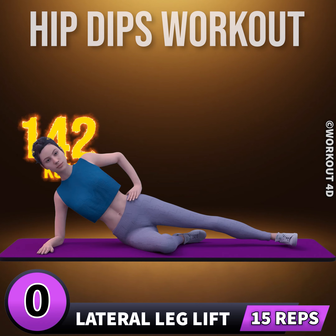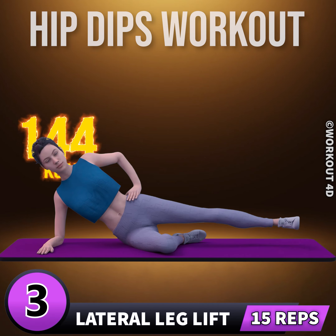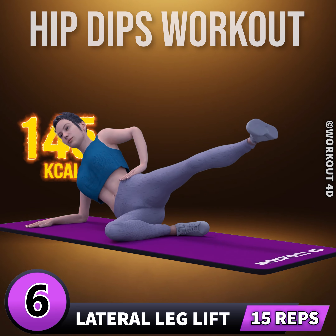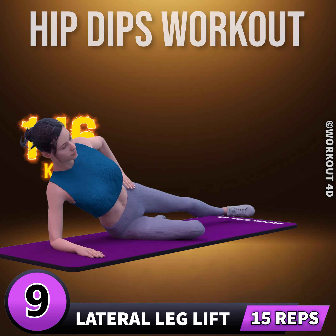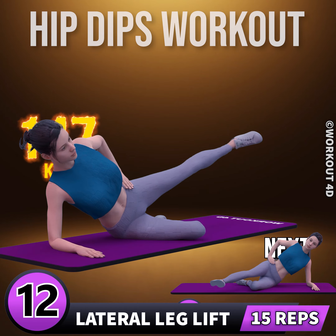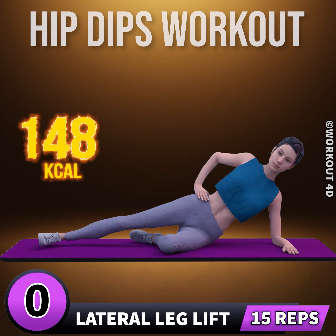In three, two, one, go. One, two, three, four, five, six, seven, eight, nine, ten, eleven, twelve, thirteen, fourteen, fifteen, sixteen, seventeen, eighteen, nineteen, twenty. Let's do it on the other side now. One through fifteen.